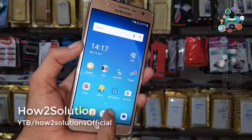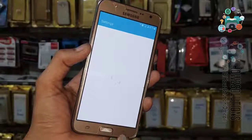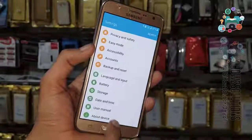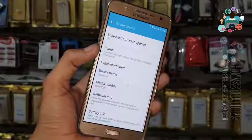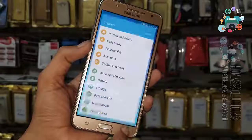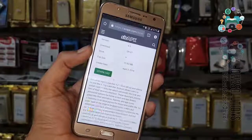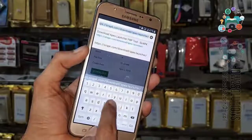Now we are in Apex Launcher. First of all, let me check the device Android version — software information. You can see here this is 6.0.1. If you have a later version, this method will not work. Open Chrome and I am going to download Google Account Manager for 6.0.1.